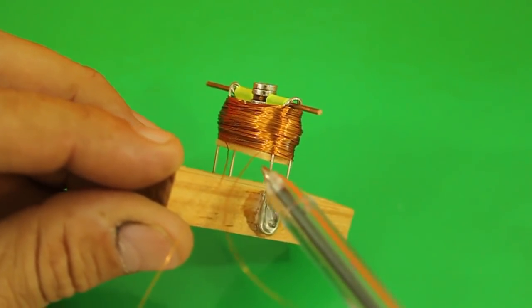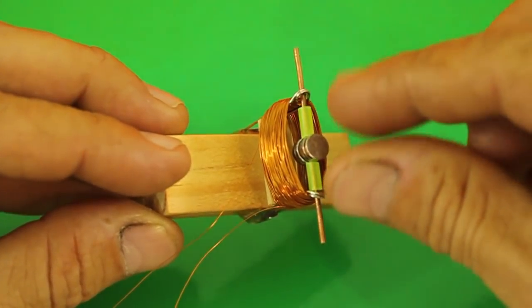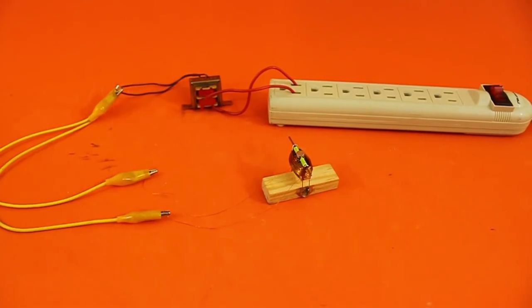I added this piece of wood here in order to prevent the pins from bending, and now let's test the motor. The AC current for the motor is provided by this little 9 volt transformer, so let me turn the power on to see it work.